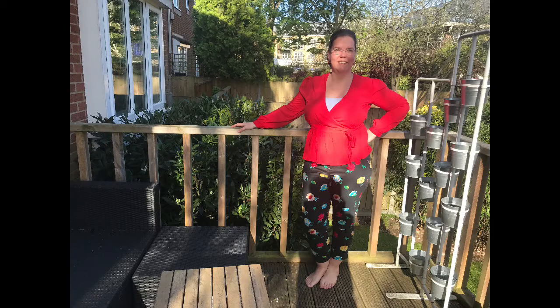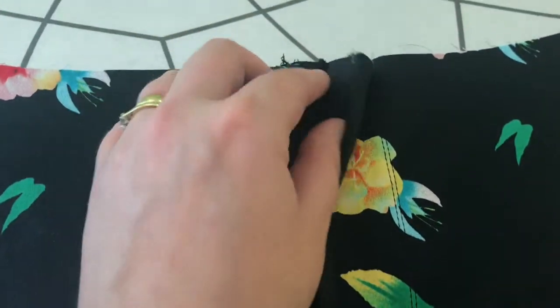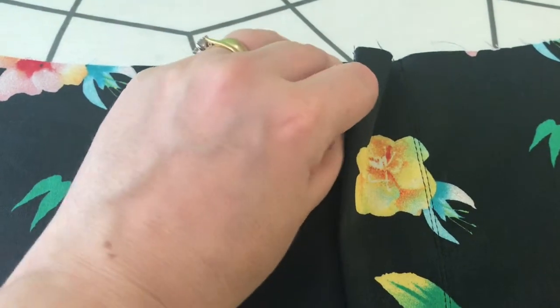One of the reasons I tried the Mia jeans with stretch cotton is because there are so many fun prints available. The fit is good on the ultimate trousers but I find the high waist of the Mia jeans and the front zipper to be a better fit for me.